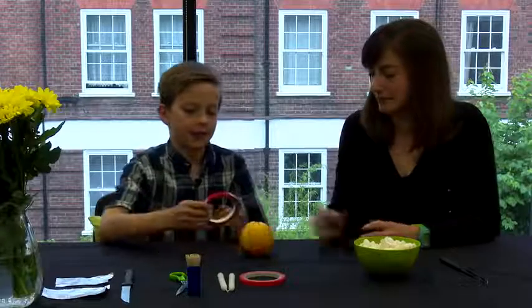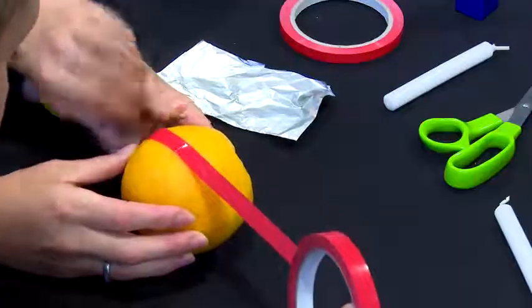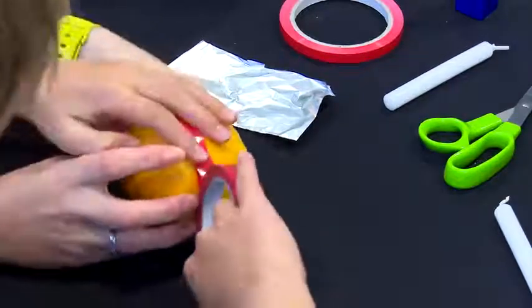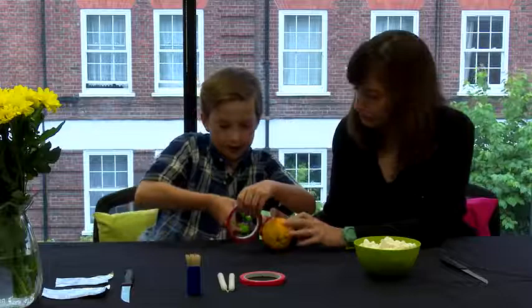Now you take your sticky tape and you wrap it round the orange horizontally, and you stick it on.